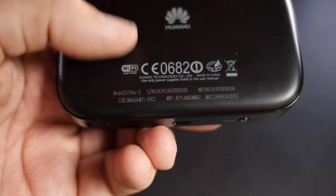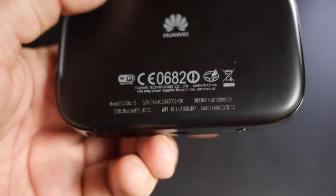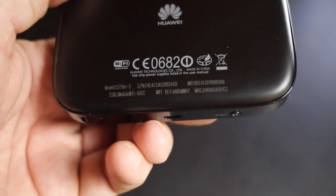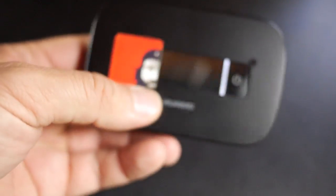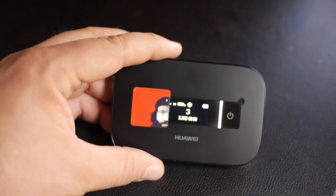The reset button is on the side. You also have your Wi-Fi details and password — the standard one — on the back, so you can reset it and put it back to normal. I tend to fiddle with the SSID so it says documentally.com or something like that.